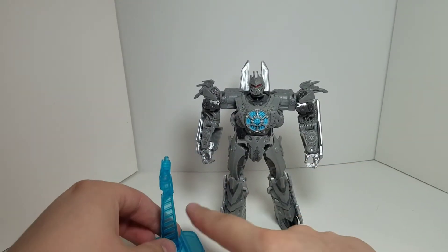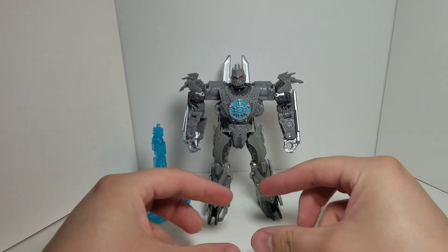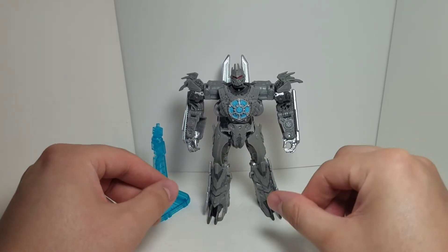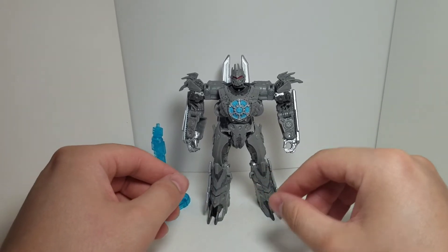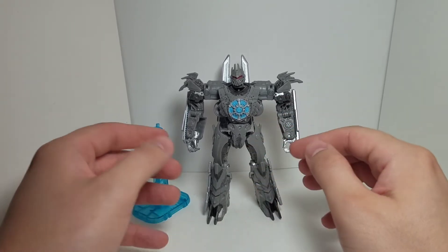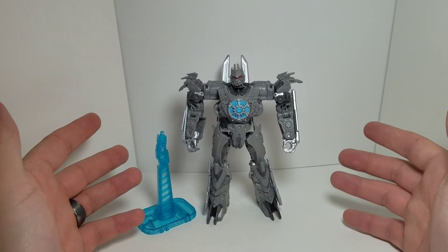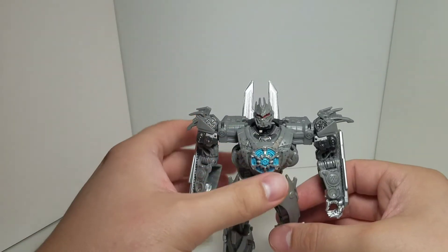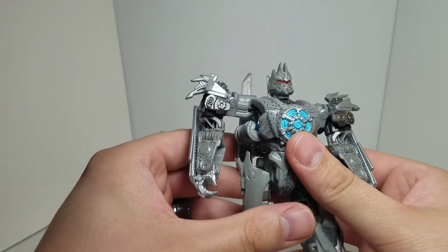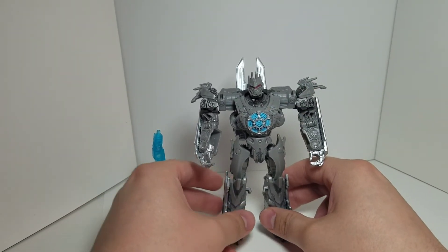The only thing is the accessories — since we got the stand for satellite mode, I would have preferred a little non-transforming mini Ravage, like how we got Steel Jaw with Lead Foot. In the Dark of the Moon Soundwave he came with Laserbeak, so I don't understand why they couldn't give us a Ravage. Overall he's not so bad for play value in robot mode — that's the mode you'd want to throw around. But satellite mode is display only.